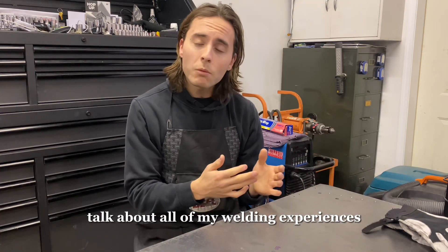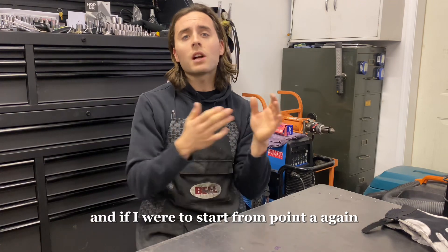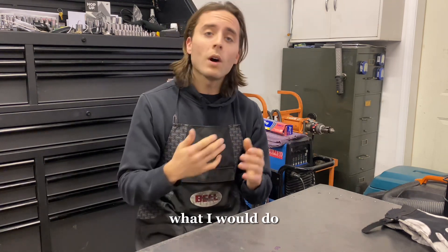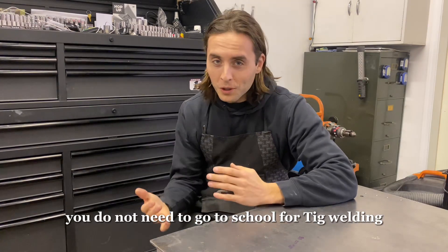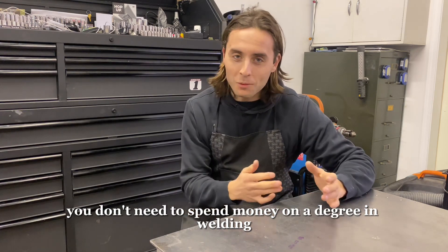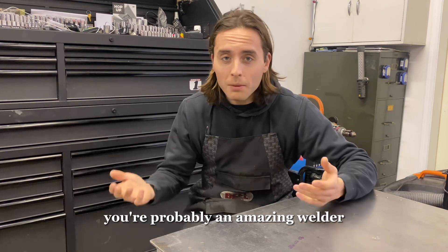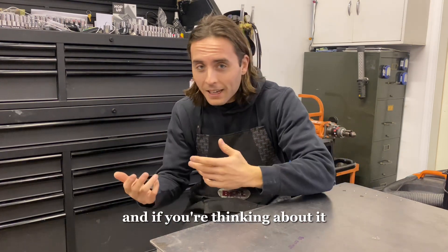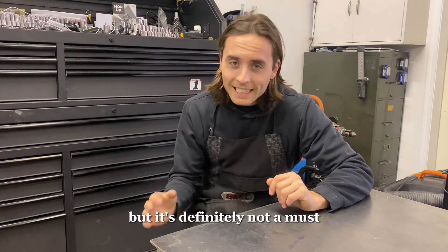I'll talk about all of my welding experiences, the equipment I use, and if I were to start from point A again, what I would do to become a good TIG welder in the fastest way. You do not need to go to school for TIG welding. You don't need to spend money on a degree in welding. If you have, that's not wrong — but it's definitely not a must.